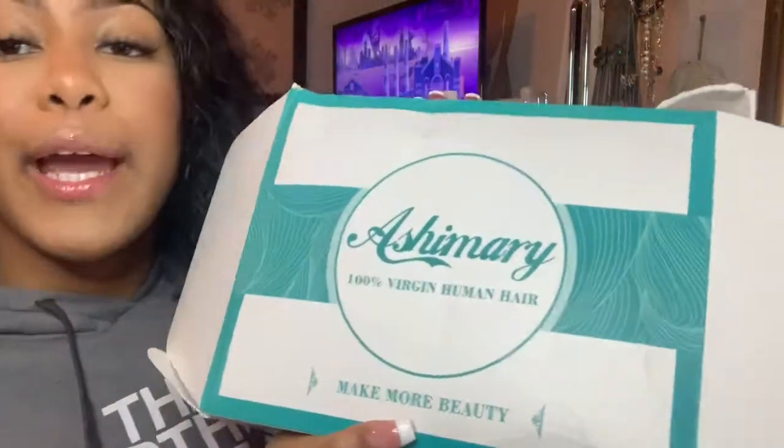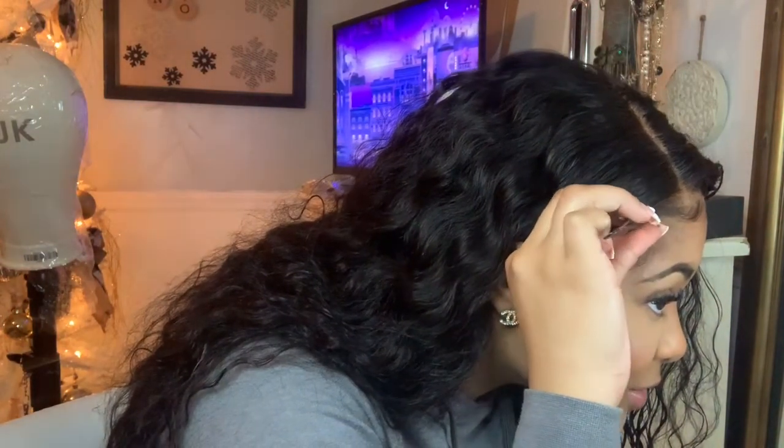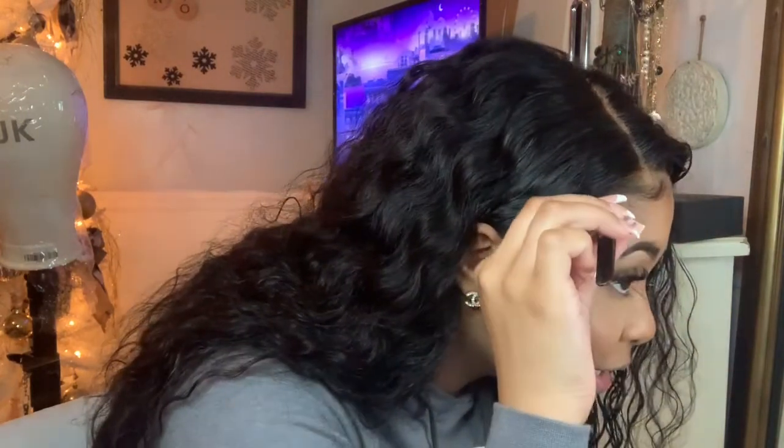Once again, this hair is from Ash Mary Hair. I will leave all of the links to their website below and a link to this exact wig that I have on my head — so pretty, y'all! I do have some cotton stuck in my hair from the cotton pads I use to clean with alcohol. I'll have to pick that out. How do y'all like it? It was a project, but wrapping it overnight really helped.